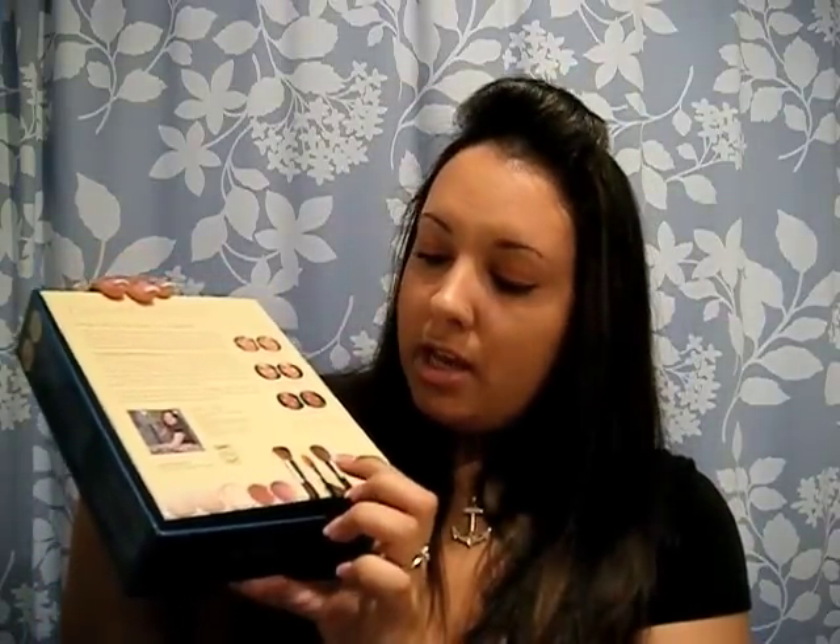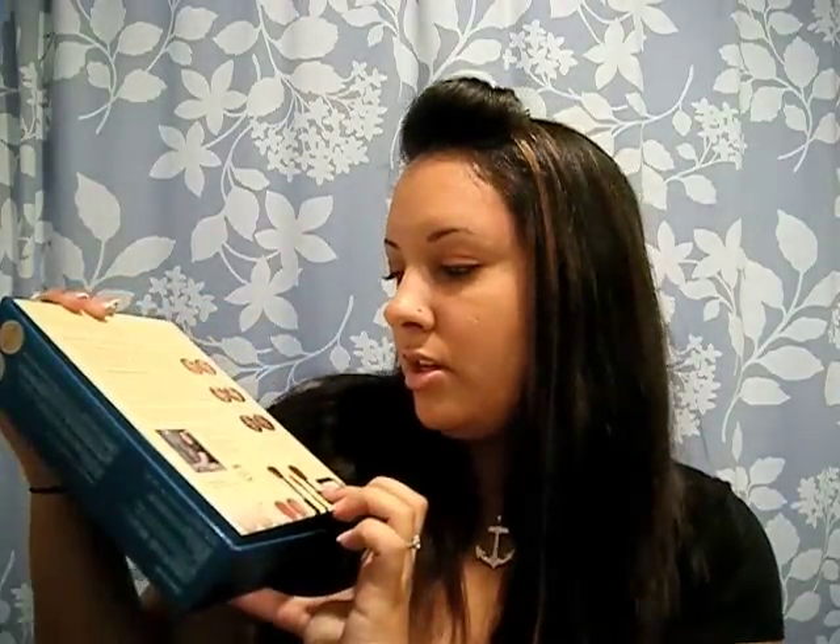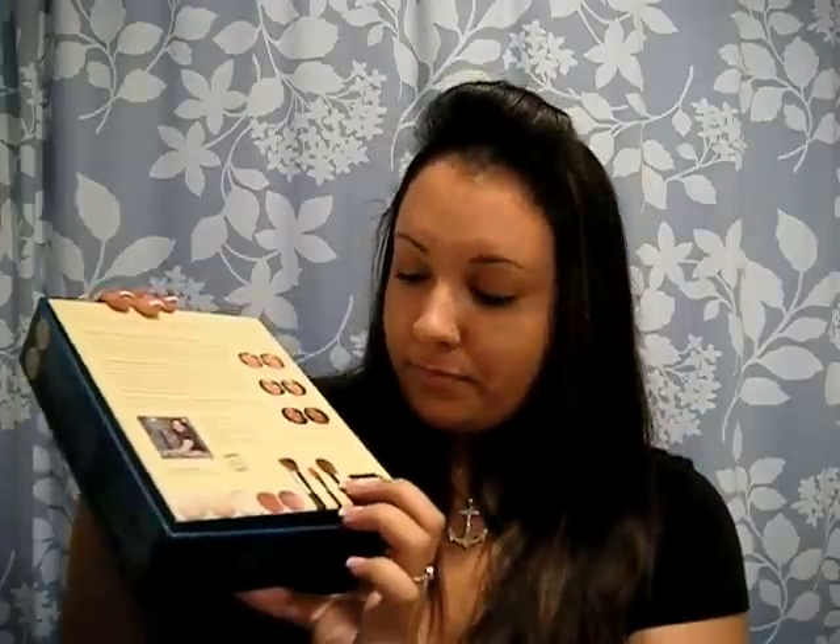It also comes with a kabuki brush for foundation, a flawless application brush for the mineral veil or light coverage, and a concealer brush. It's very quick to do in the morning — the steps are right there in the box: put on your concealer, apply the mineral foundation, add bronzer and blush, do your eye makeup, and you're good. That's typically what I use day-to-day and what I'm wearing right now. That's it for now — thanks for watching!